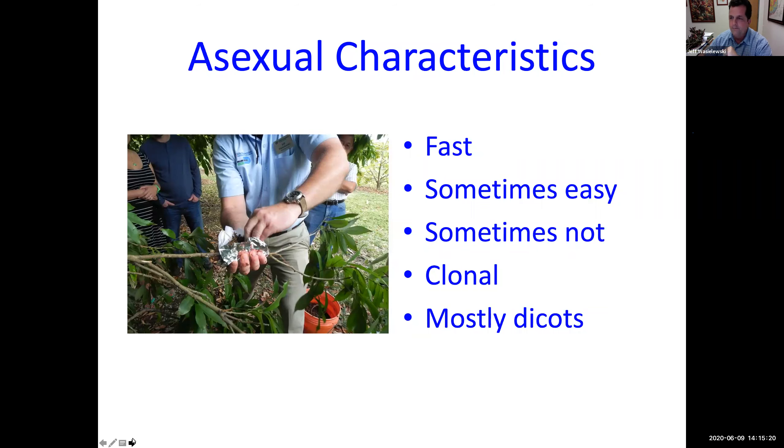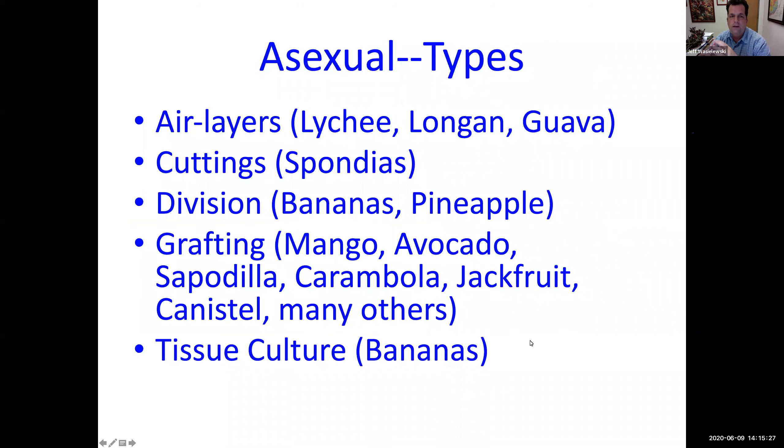Here are the asexual types for tropical fruit. Air layers are really best for lychee, longan, and guava. Under grafting, you have mango, avocado, sapodilla, carambola, jackfruit, canistel, and many others — you're typically going to do those using grafting and not air layering, because grafting gives you a much stronger root system. You can also do air layers on a lot of ornamentals, so this is still a good technique to have.